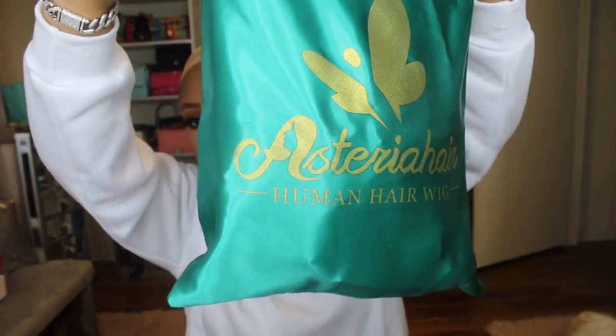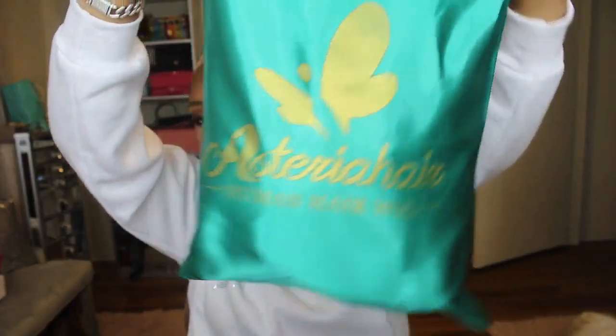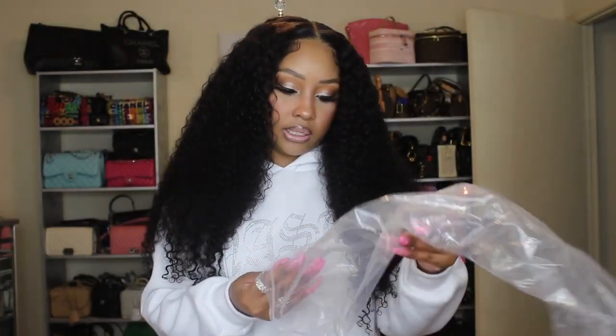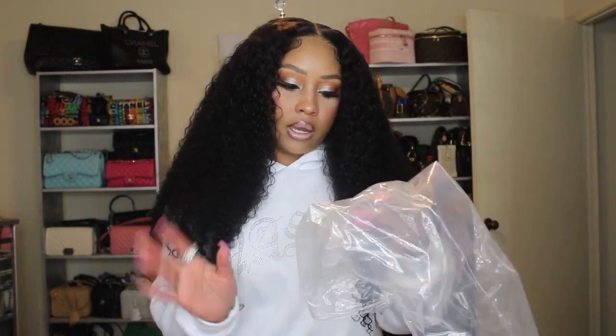This is the packaging the wig came with — a satin bag. It also came with some other items: a wig cap, a band, an edge brush, lashes, and a melting band. This is an HD lace undetectable wig — a 24-inch 5x5 lace closure. I have a cap size small; I usually always get a small unless they don't offer it.